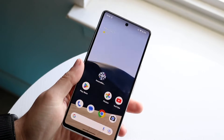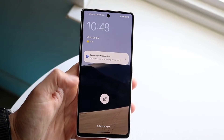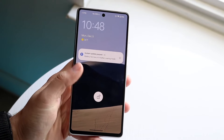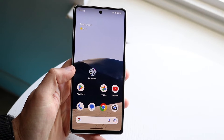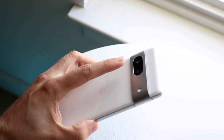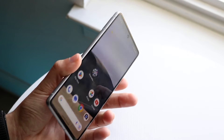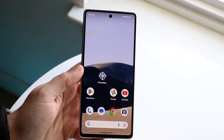If that isn't the issue, make sure you're positioning your finger exactly where the fingerprint sensor is. If the sensor is in one spot and you're placing your finger nearby but not directly on it, it won't work. This applies whether your sensor is built into the display, on the back of the device, or in the power button.